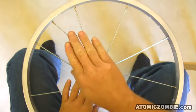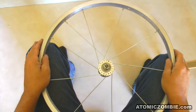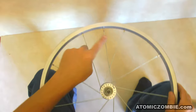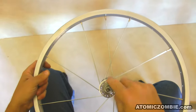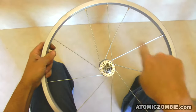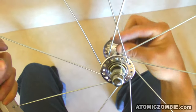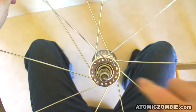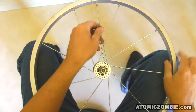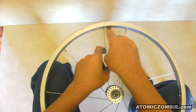Now that you have your first crossing spoke installed, the other 8 are easy. Just skip one hub hole and then skip 3 rim holes, just like you did when you installed the first set of 9 spokes. So the next crossing spoke is pulled through the hub in the next open hole. The hole between the two crossing spokes is taken up by a spoke with the head facing you. Now skip 1, 2, 3 and install into the fourth hole, but remember to lay under the last spoke before you install into the rim.